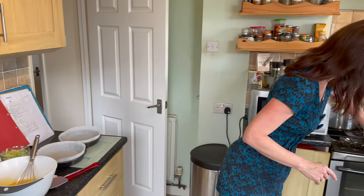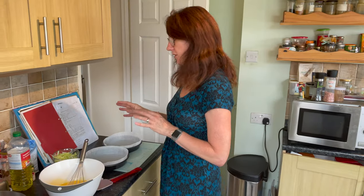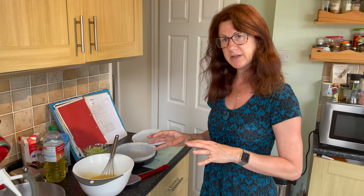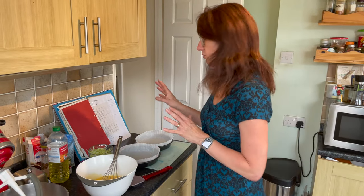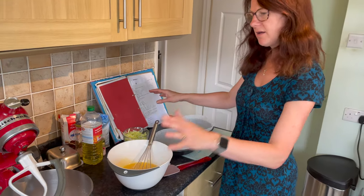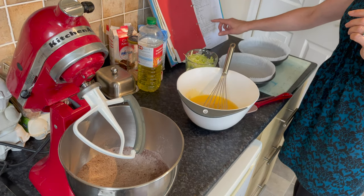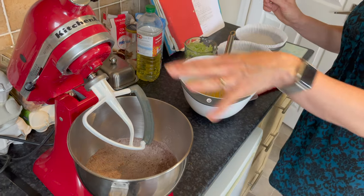First of all, you need to put your oven on gas mark 3, so I'm going to do that first so it's warming up. The ingredients I'll put in the description so you can make this yourself, but I've already mixed some things together to make it quicker. In here I've got flour, cocoa, spice, and salt — already combined.